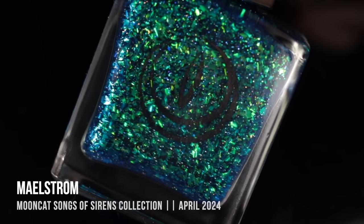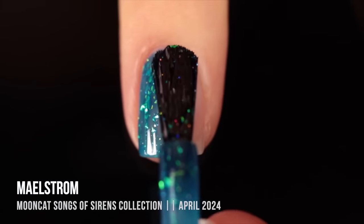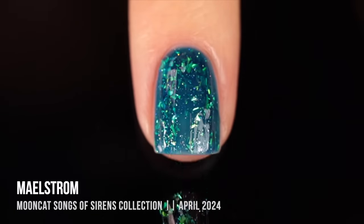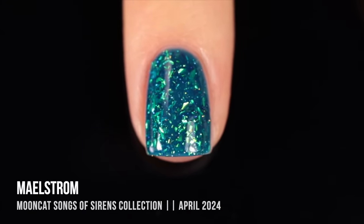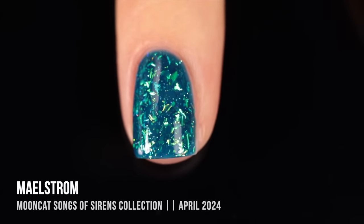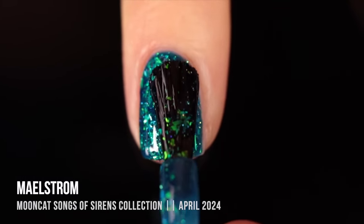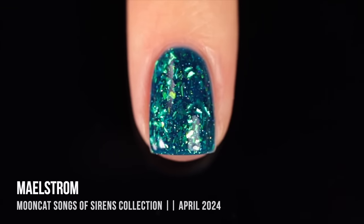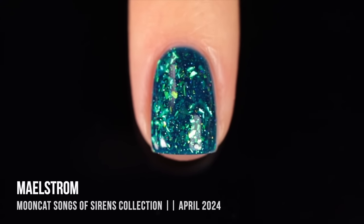Next up is the shade Maelstrom, the other jelly flaky of the collection. It's in a really beautiful deep teal jelly base with iridescent green flakies running throughout. The way they combine with that base makes them look so deep and almost a little sinister, which I love. There's also that subtle holo sparkle throughout. Two coats looks really beautiful and consistent — not patchy at all — but three coats gets it really deep and opaque. Absolutely stunning, and it almost feels like having two polishes in one.